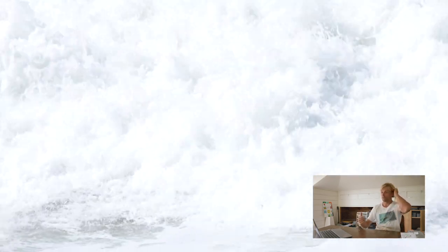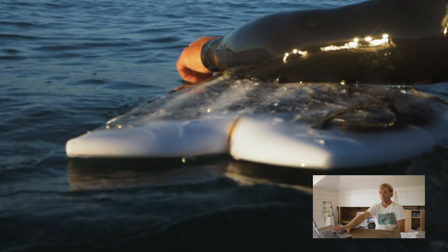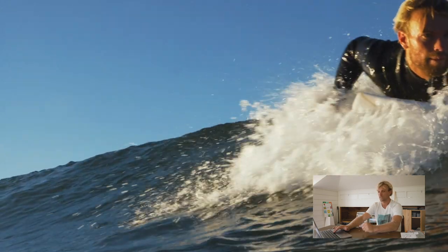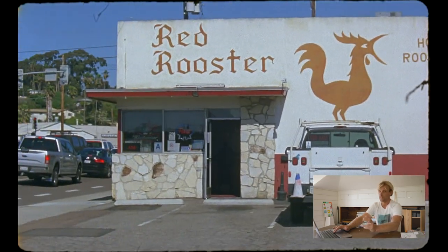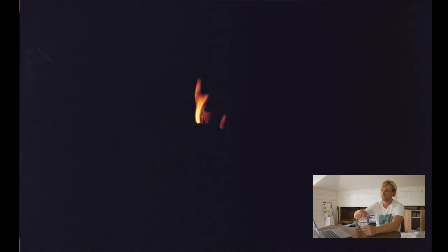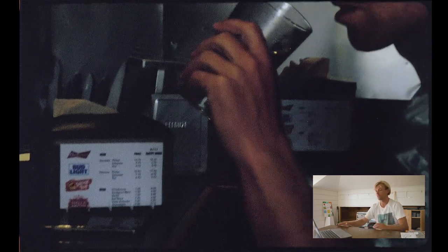The next section we kept calling this the weird board section, but it's basically just riding a lot of different obscure surfboards — whether it's the Daniel Jones boogie board, the trash can safari single fin, or some other twin fins. This one is textured a lot more off of the lifestyle stuff and the Red Rooster.